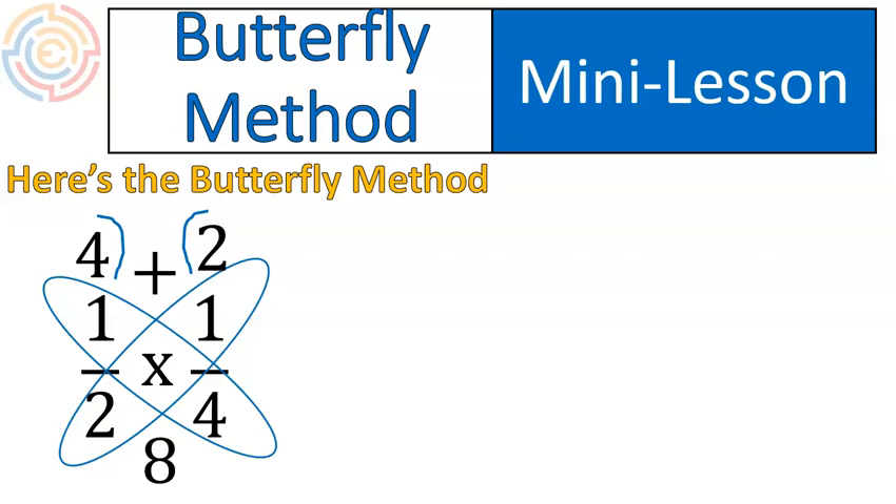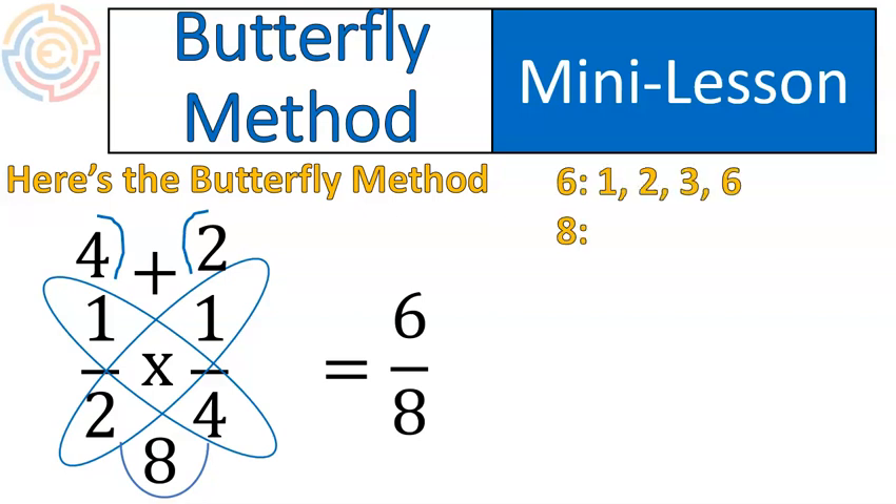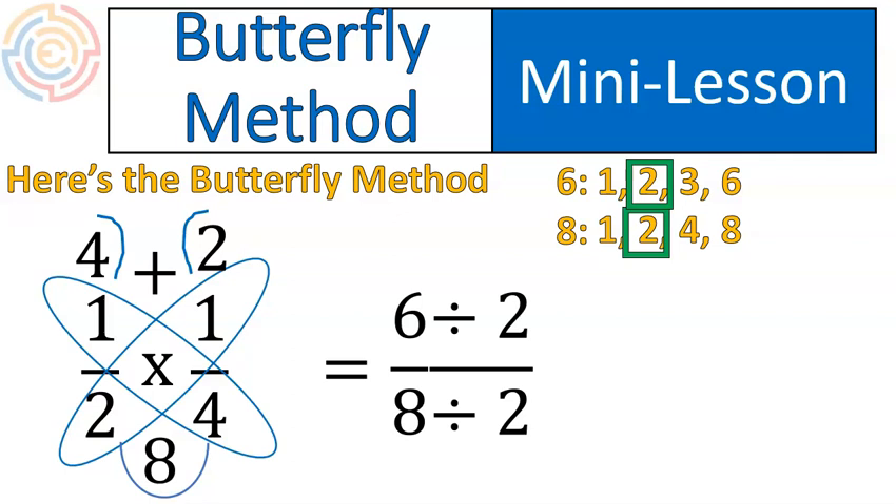Now we do the math. Up top we've got four plus two, which gives us six. On the bottom we have eight. We add that little part to make it look like a butterfly, and we end up with six eighths. At this point every good teacher is going to tell students they need to simplify the fraction — that's part of the steps no matter which method you use. To do that, you list the factors of six and the factors of eight, find the greatest common factor, and divide the top and bottom by that number to get your final answer in simplest form. That's the butterfly method in a nutshell.